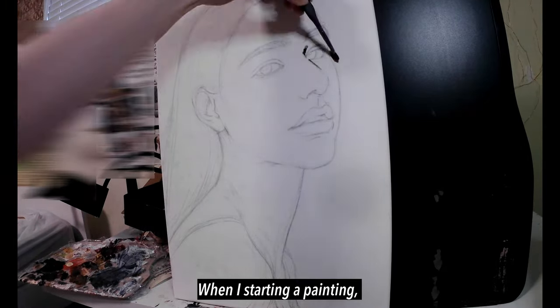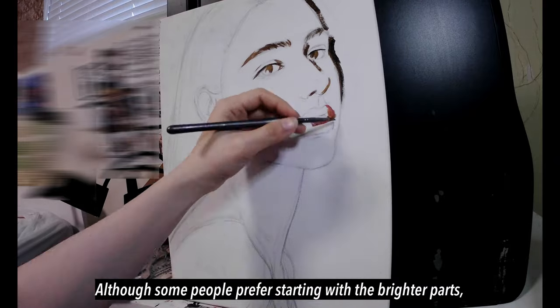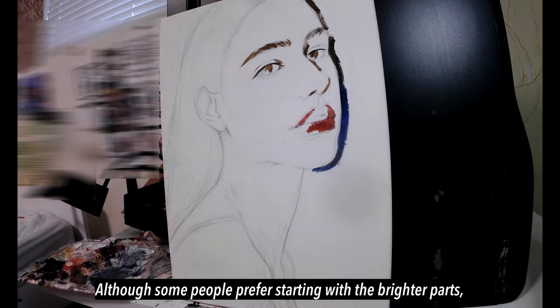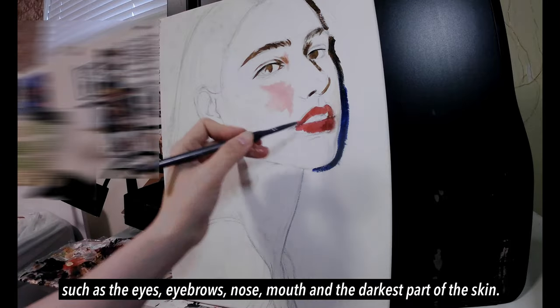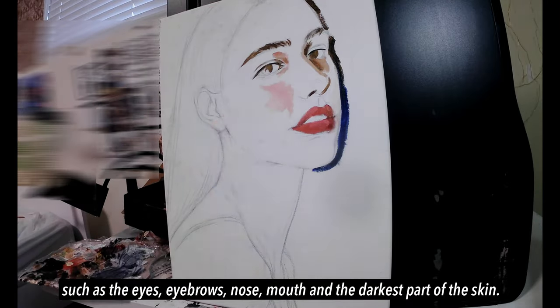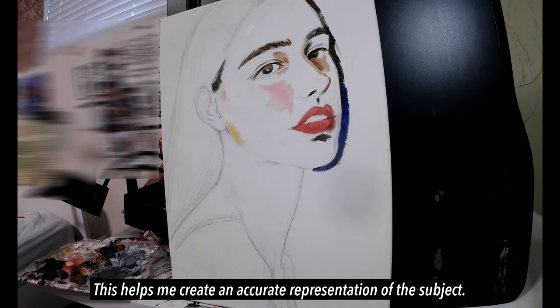When I'm starting a painting, it's best to focus on the darkest parts of the portrait first. Although some people prefer starting with the brighter parts, I prefer starting with the darker parts such as the eyes, eyebrows, nose, mouth, and the darkest parts of the skin. This helps me create an accurate representation of the subject.